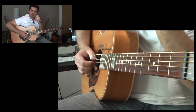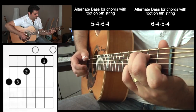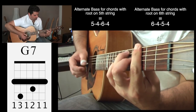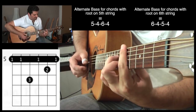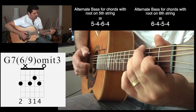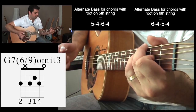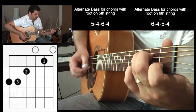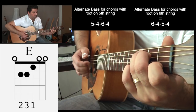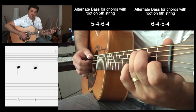On each chord we're going to be playing the root, and we're going to alternate the root with the fifth. On to the D-7, on to the G. On this particular G I'm playing just the 6th and 4th string — I don't have the fifth string to alternate with. And then back to the C. Here I did a little pass from the C to the E chord.